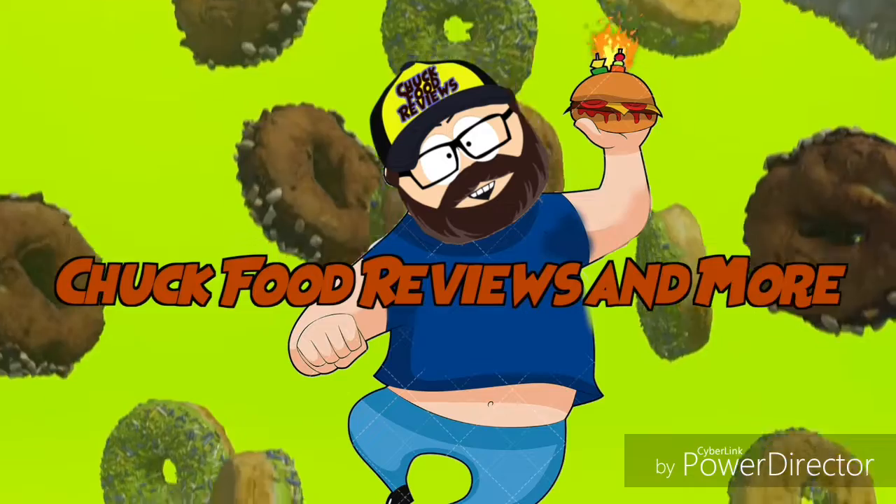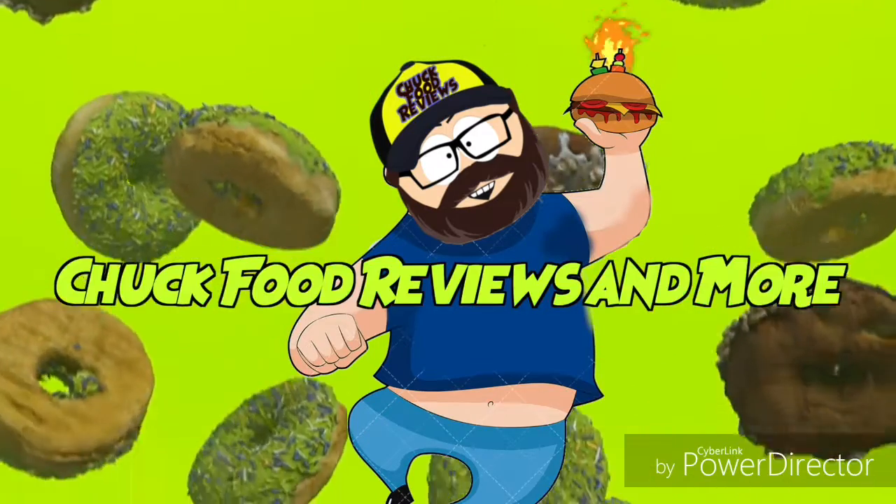Welcome to Chuck Food Reviews and more. Welcome to another episode of Chuck Food Reviews — today we got ice cream.